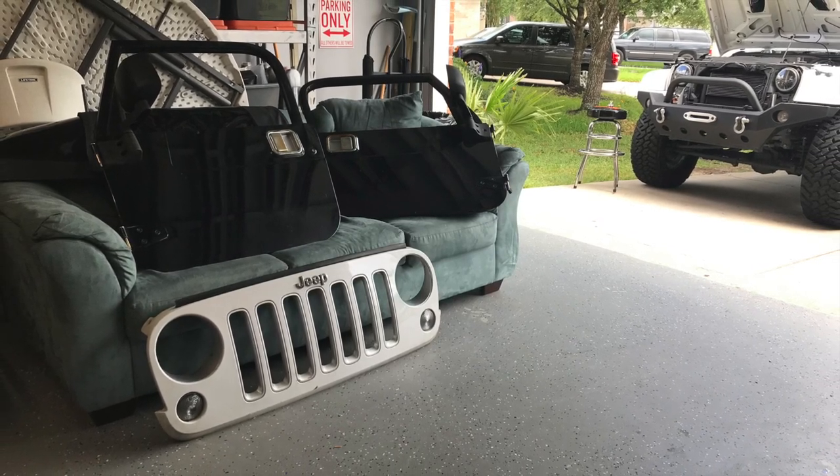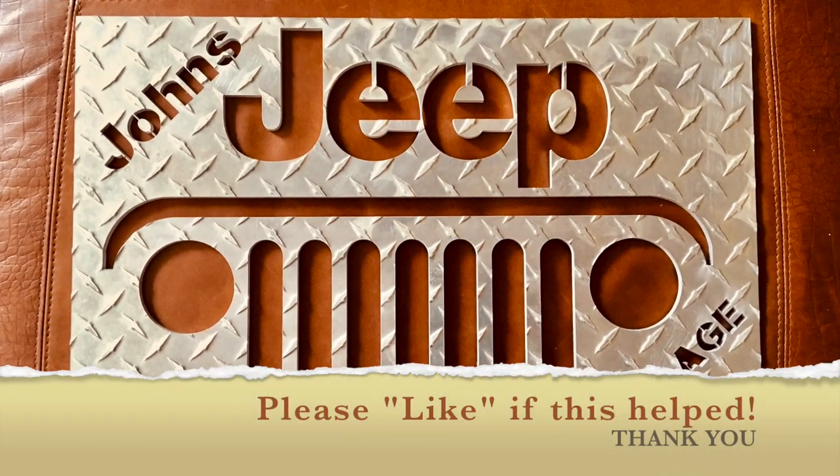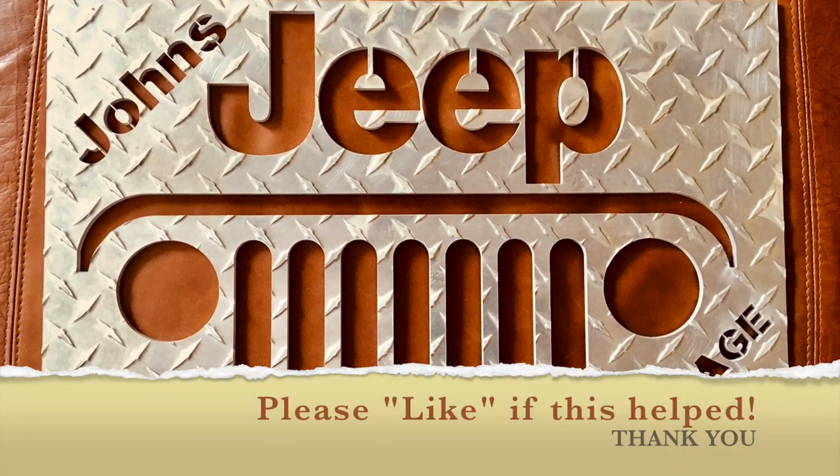Thank you for visiting John's Jeep Garage. If this helped, please like and we'd love for you to subscribe to our channel. Take it easy.